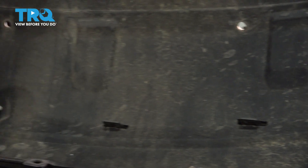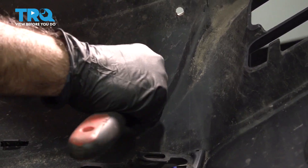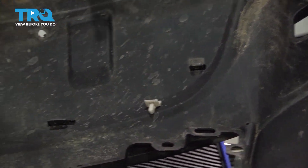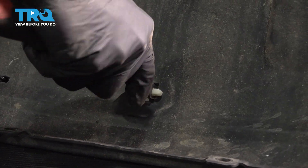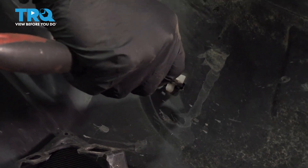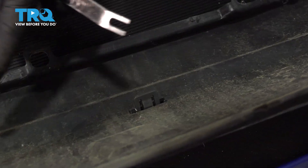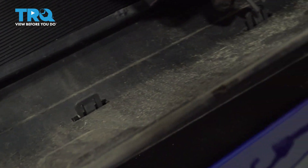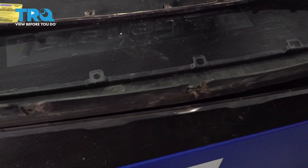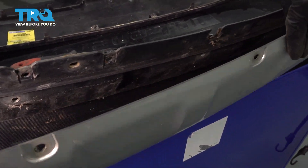There are a few more clips holding that bottom trim piece in. Pry those out with a panel tool — get between the pieces and rock it back and forth. These clips should come out. There are also a few more retaining clips along the base — push the center in and push them through. Some will go by themselves; some will need a little help.